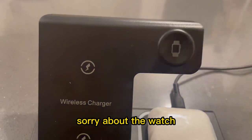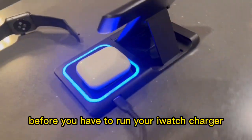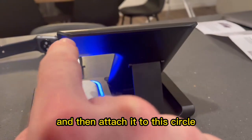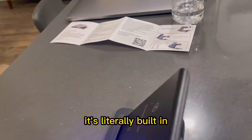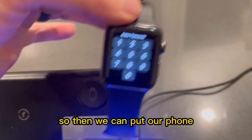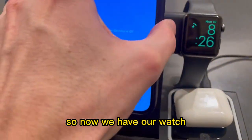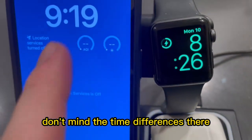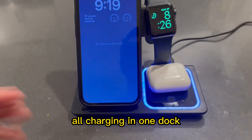Something really unique about the watch is that on a lot of these chargers you would have to run your iWatch charger — the little white thing — all the way and then attach it to a circle, which was kind of an annoying thing to wire. But on this one, it's literally built in — this part literally charges your watch. So we can put our watch right on there and it's charging. Now we have our watch, our phone, and our AirPods all charging in one dock. Super awesome.